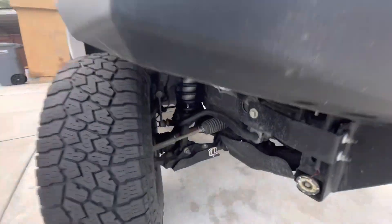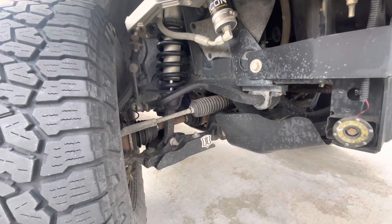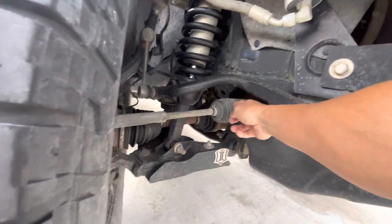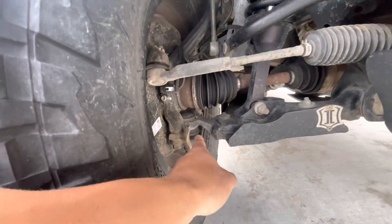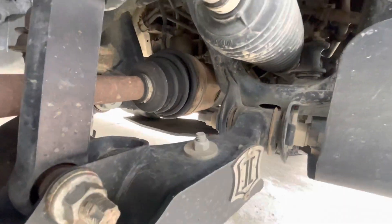Once I've inspected the motor, I want to check now my suspension and anything rubber, essentially. So your power steering rack has a rubber cover. Same with your CV axles. Check for lower ball joints, upper ball joints. Make sure none of the bolts are stripping.